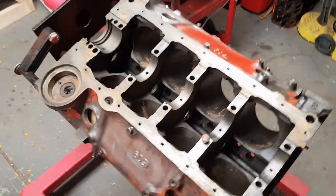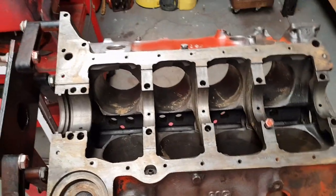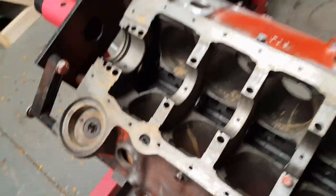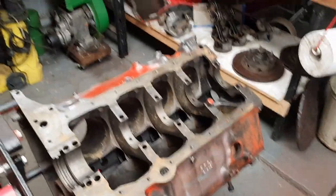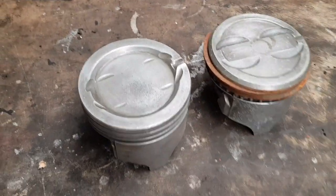Here's a bit of a weird one about the small block 400: two-bolt blocks are actually stronger than four-bolt blocks. With a four-bolt, it goes into some sort of crank walk situation, which makes it weaker. So a two-bolt block can actually hold more.